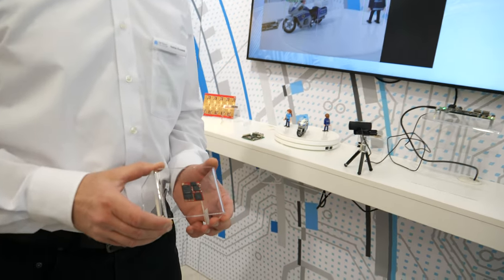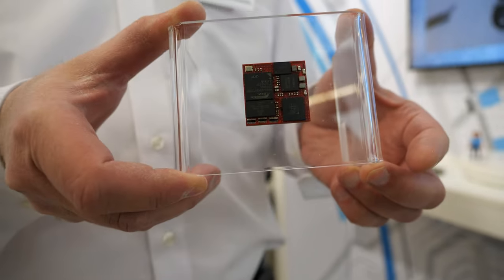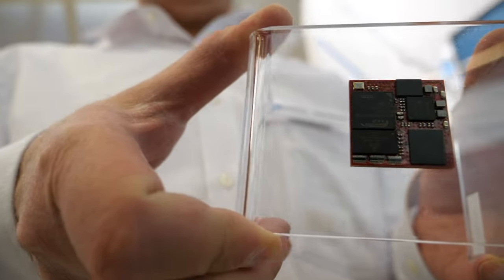Please introduce yourself. My name is Anton Kuzmin and I'm responsible for all the development efforts here at Aries Embedded. One of our most recent developments and partnerships is with the new Renesas chips.